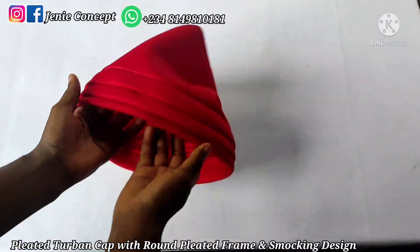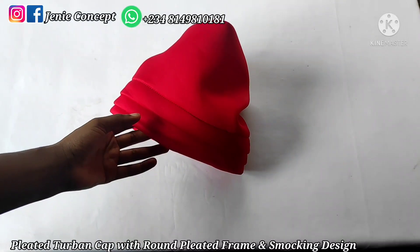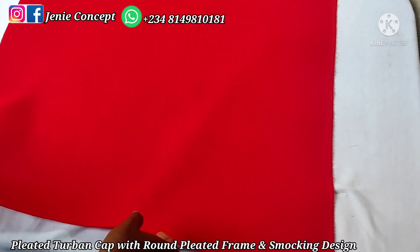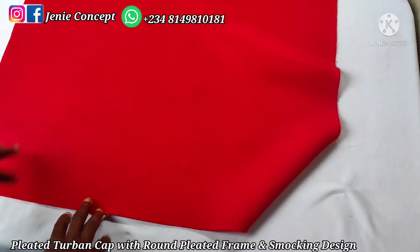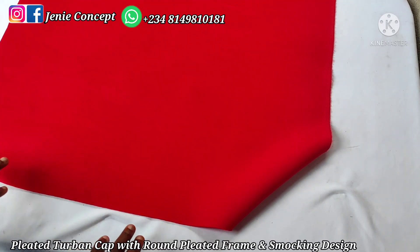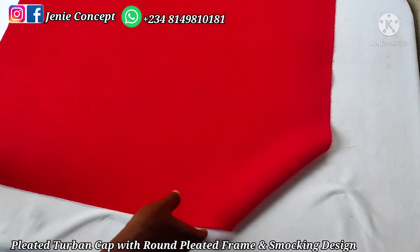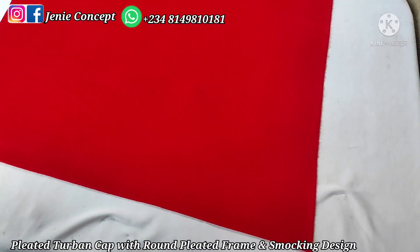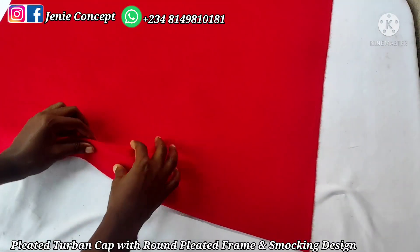Since the turban cap is ready, the next thing I'll be working on is the round pleated frame that sits on the turban cap. I have my fabric here and the next thing I'll be doing is pleating my fabric to form that design — pleating it the same way we pleat a normal aso-oke — and I'll just start from here.